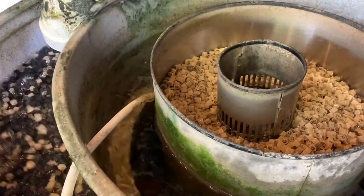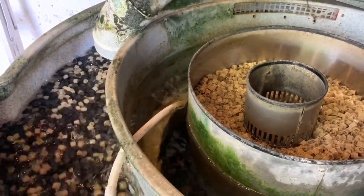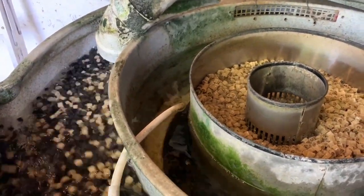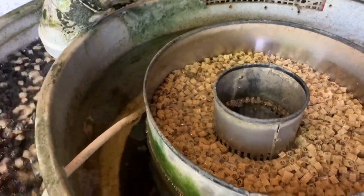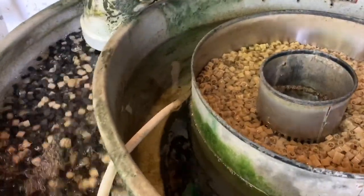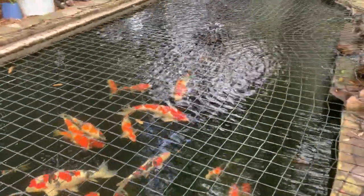The model of this Nexus unit is the Model 310. It holds 222 gallons of water, and I have two of these, plus a bead filter for the skimmer and a shower. It's for this 13,000-gallon pond that's 9 feet deep.